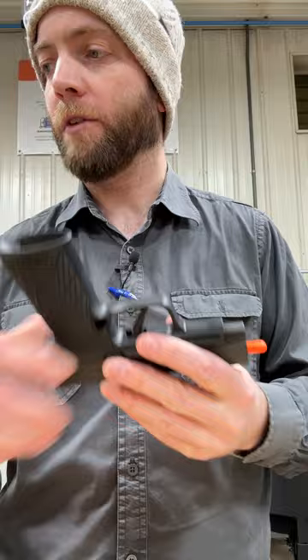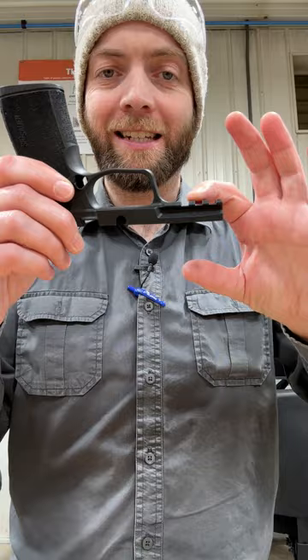The other thing I pointed out was that when they made this, the distance from the top of the slide to the bottom of the dust cover on the X Macro Short is the same as on the X Macro — despite the fact that on the actual P365 and P365XL, that distance is less. So in essence, they made the right rail profile for what they were supposedly doing, but they put it in the wrong place.